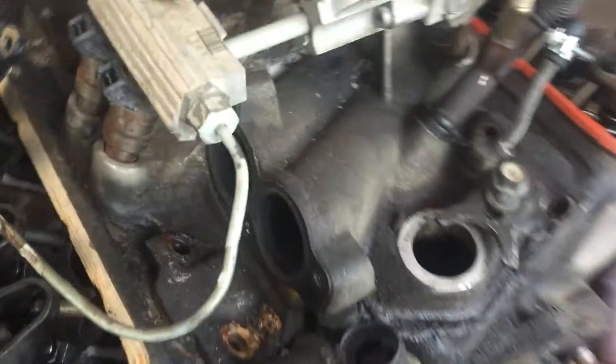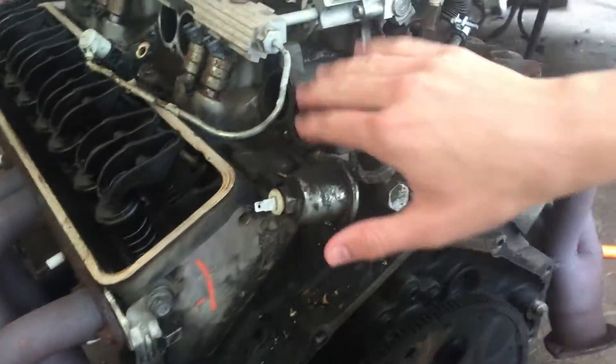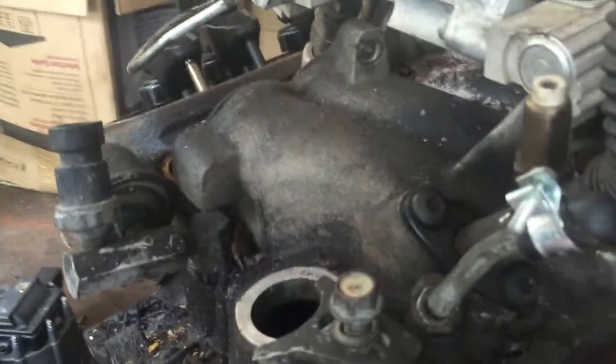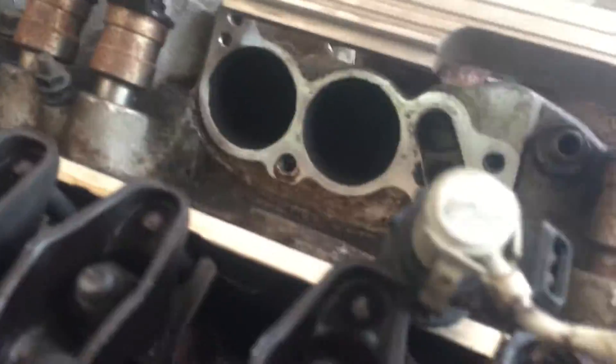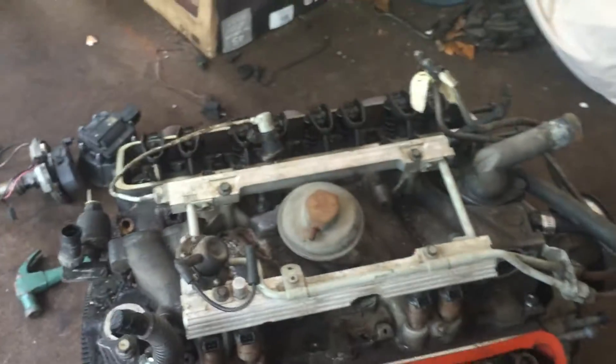Now it's kind of tricky because that one bolts to this back runner — you actually have to get it from this side of the engine. You're going to have to get an extension and go through here. There's another one like that — there's another bolt that you have to go through the opposite side to access. I'm not exactly sure where it is, but just look around and you'll see it. You actually have to kind of cross through once or twice on some of these.